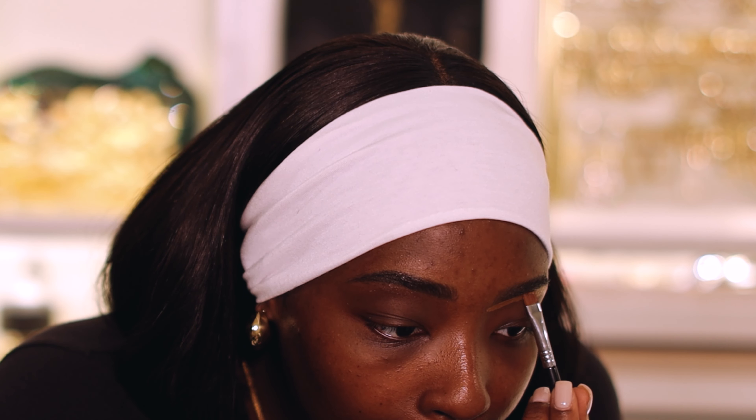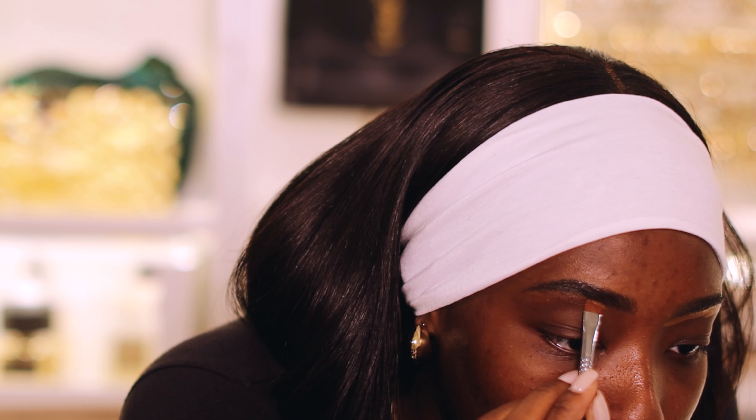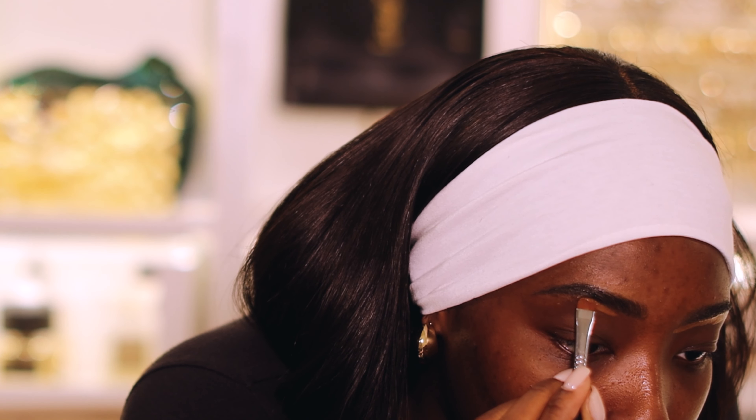To cover my brows I'm gonna be using my Sigma flat definer brush. Sigma is not a drugstore brand, but if you use any flat definer brush — I will definitely link some alternatives down below. I take my concealer onto the brush and literally just carve out my brow. Then I drag that concealer down a bit so when I blend it out it's not going to interrupt my actual eyebrows. I really like the consistency of this concealer — it's on the thicker side but not too thick to blend out.